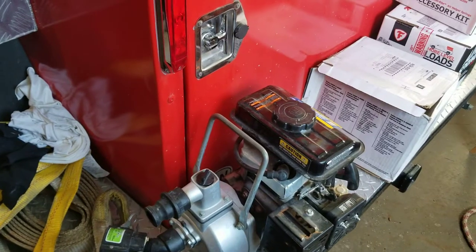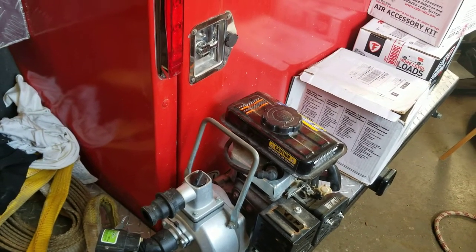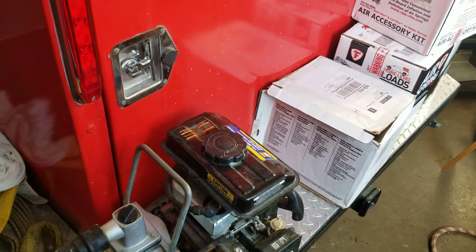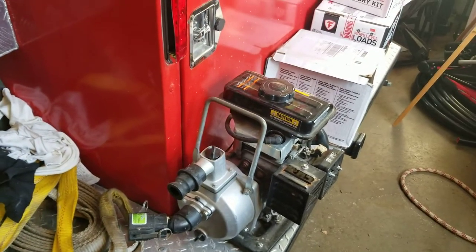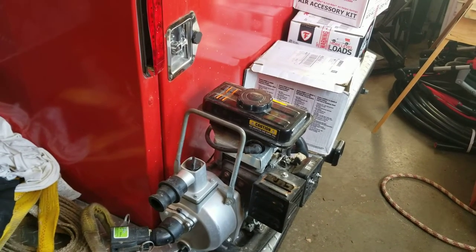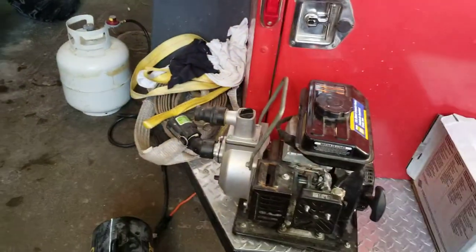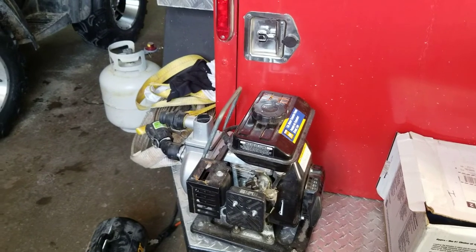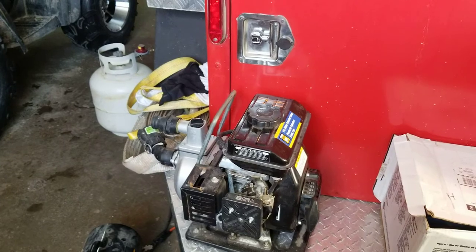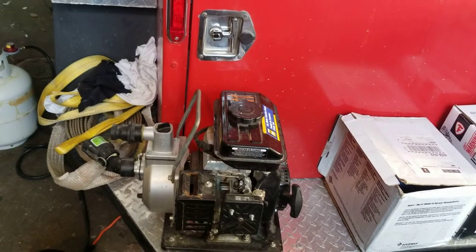This pump still runs but seems to burn a little oil — maybe a sticking valve. You can buy one of these when they're on sale; I've seen them as low as $149.99. They're pretty popular little pumps so I'll probably pick up a second one. It produces a maximum of about 41 PSI and delivers around 41 gallons per minute according to their specs, though you'd need a flow meter to confirm.